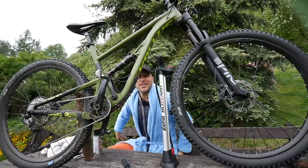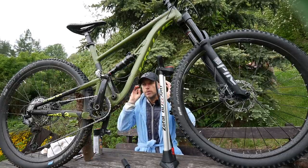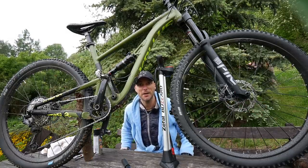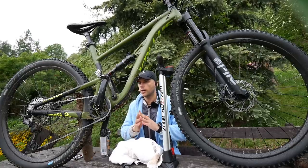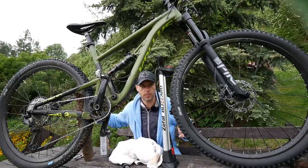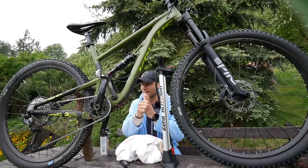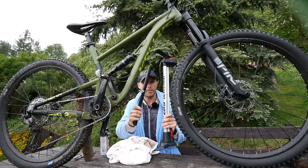This is a 101 series for all the beginners. Three servicing things that you should do yourself — even if you are a super beginner — you should not wait until your bike gets into the workshop. Those three things should be maintained almost daily, almost after every ride, depending on what type of ride it was. Number one: cleaning your drivetrain. Number two: lubing your chain. Number three: pumping your tires.